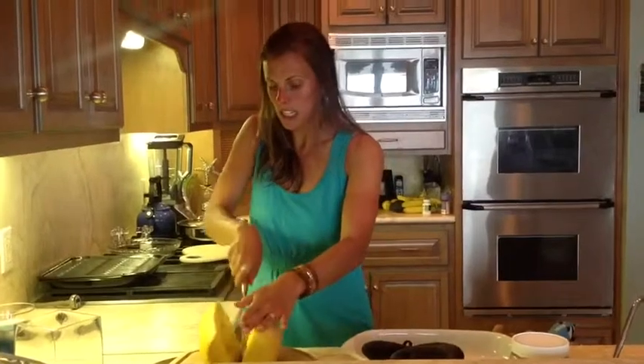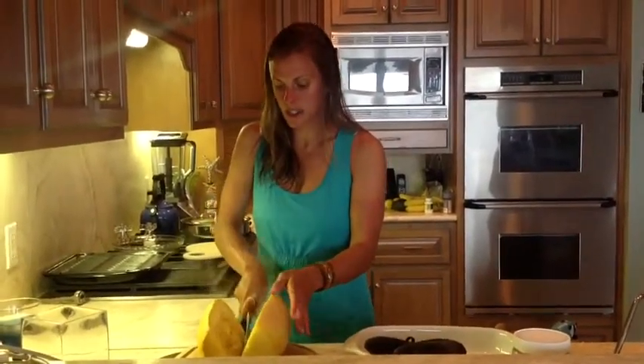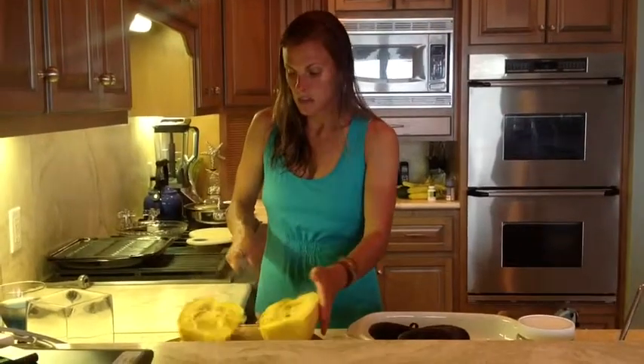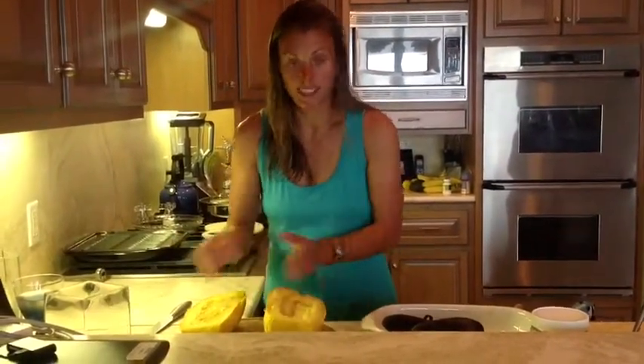You will then cut the whole thing right in half lengthwise. This happens to be a very large one — they come in all different sizes, but really you just go to the store and look for the sticker that says spaghetti squash. Depending on how many people you're feeding, you can go with whatever size best accommodates you.